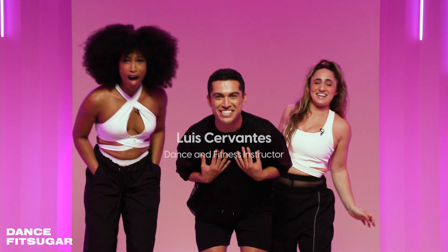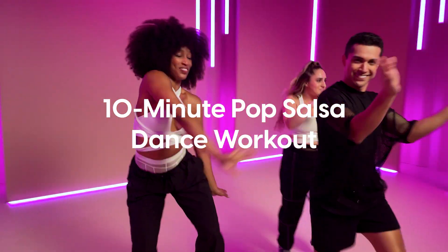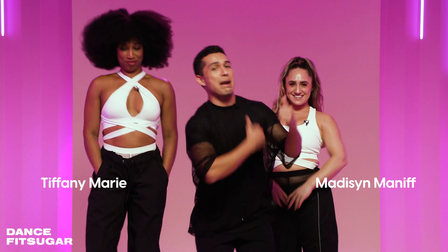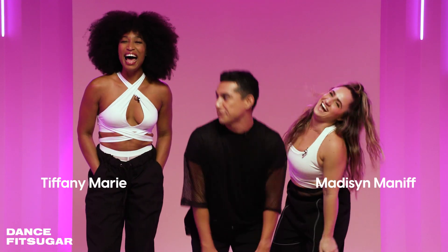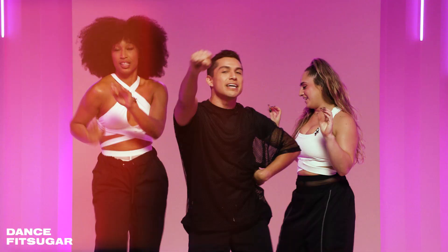What's up, Dance and Sugar? My name is Luis, and here today I have a 10-minute pop salsa dance workout for you. So with me, I have my girls Tiffany and Madison. All right, y'all, we ready to get moving? Yes, we are. Let's do it. Hey.